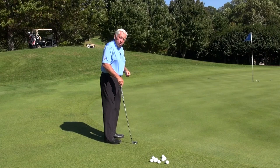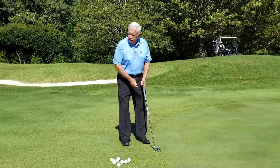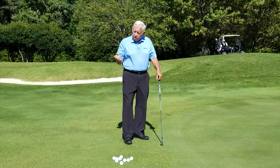The two shots on delivery are exactly identical. The only difference is the club goes back, and the ball comes in and compresses against the ball.